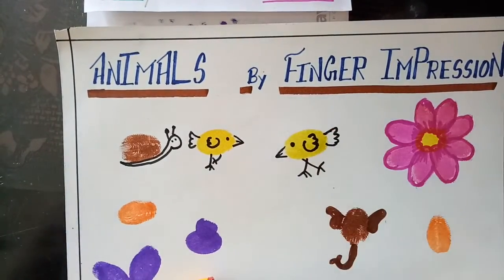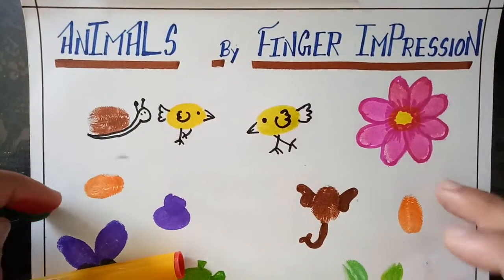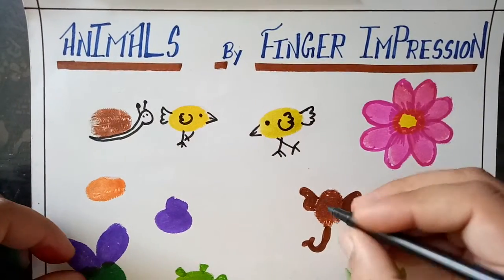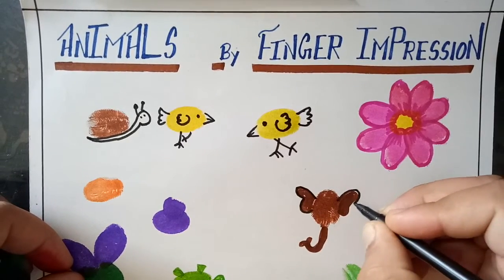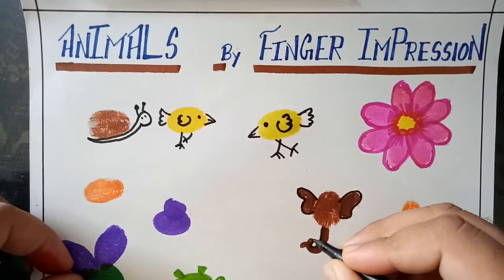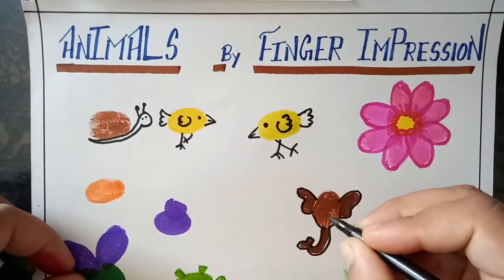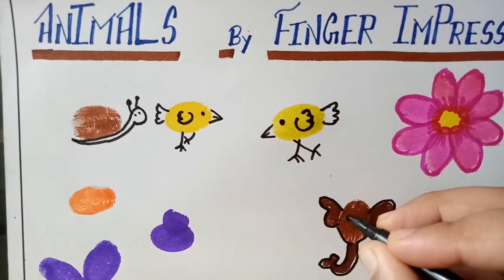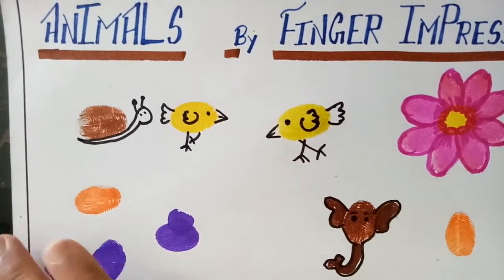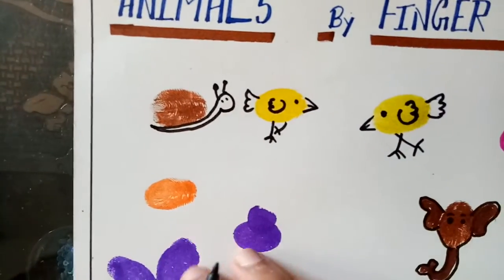Here are its eyes. I also make a flower and another animal. Which animal is this? This is an elephant — now make its eyes.